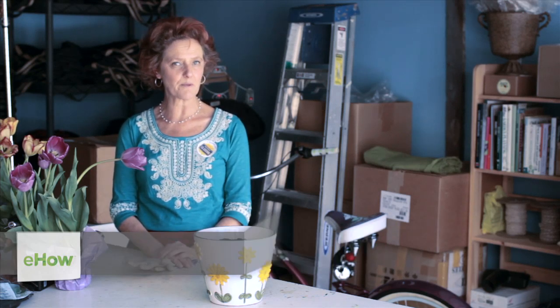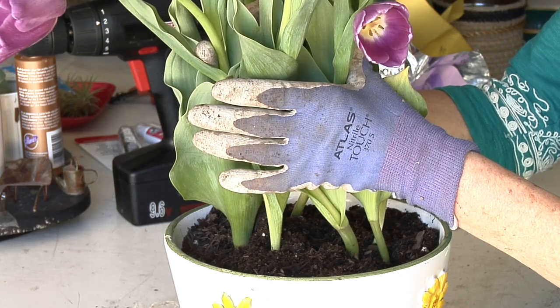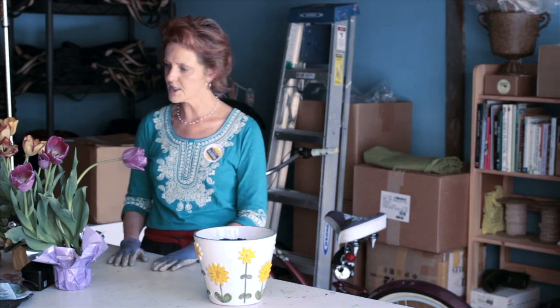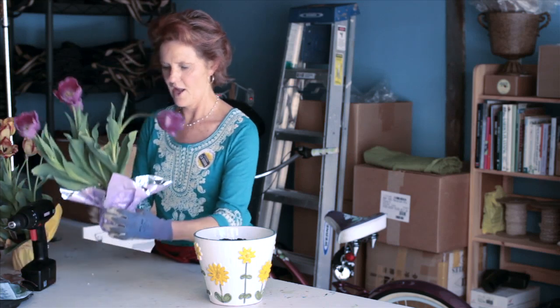This is Nell Foster for eHow.com and I'm going to show you how to plant an instant tulip garden with plants already in bloom. I am here in Santa Barbara, California and it is mid-April, so tulips are already on their way out here. We've already had our spring, so that's why these are looking sort of crazy and all over the place, as you can see.